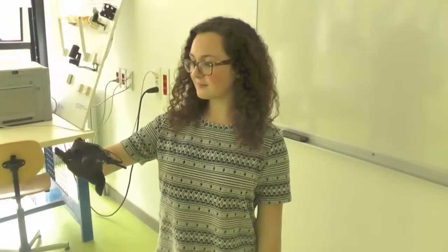it will please all kinds of pianists, from beginners to professional, for only 50 euros. Canon glove. Play different.